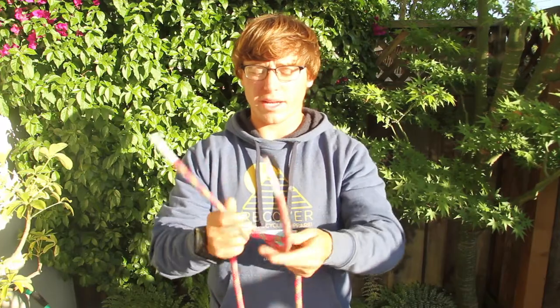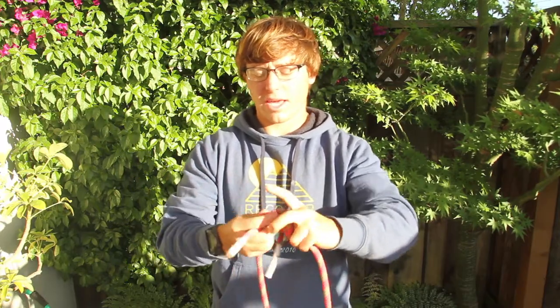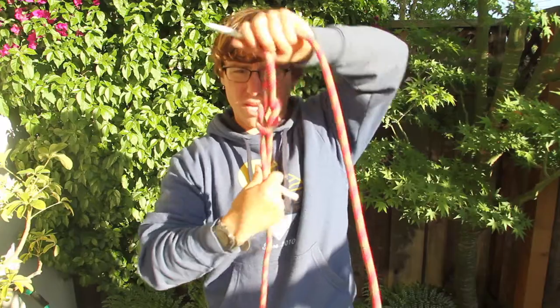This knot is great for joining two ends of a rope. You just do left over right and then right over left. And you've got two nice clean ends.